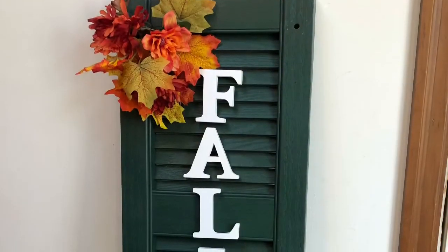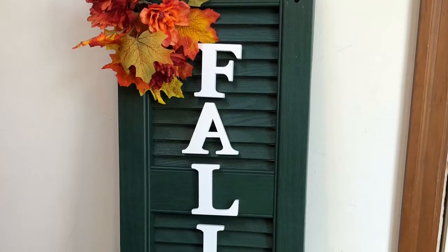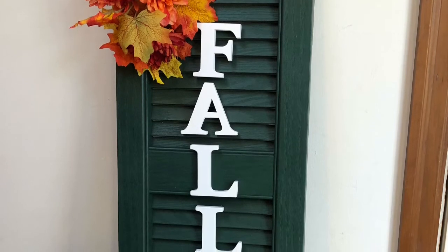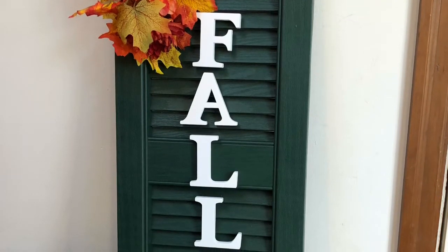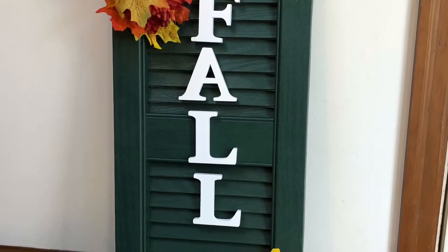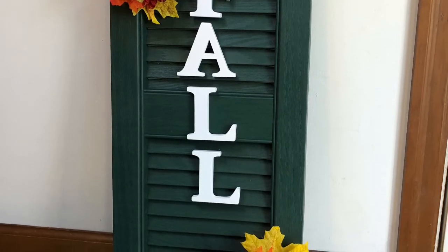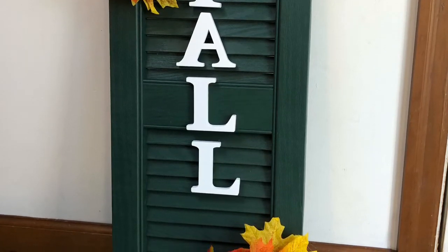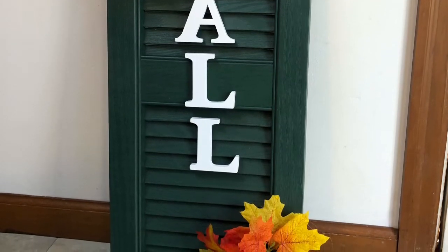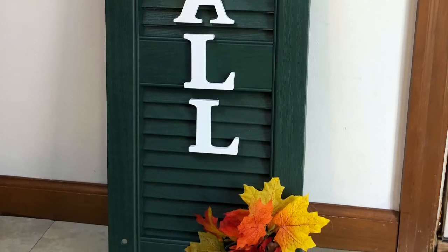Here's what the project looks like at the end, and I really love how it turned out. You could do really anything with this — you could change the letters to be your last name, or change it to 'home' to make it more year-round. You could change up the florals, or even spray paint the letters or the shutters. There are so many possibilities — you could look on Pinterest to get more ideas. I was so excited with the finished project as well as the cost, with it only being about $5 for this cute outdoor decoration.